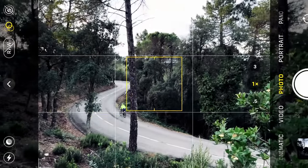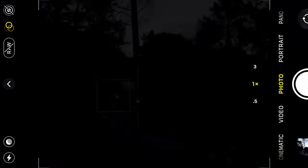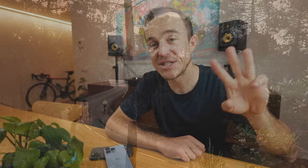It's super portable, it's super easy to use, and with every year the image quality is getting better and better. In this three part tutorial video series, I'm going to teach you guys how to use your phone to get the coolest cycling photos you possibly can.